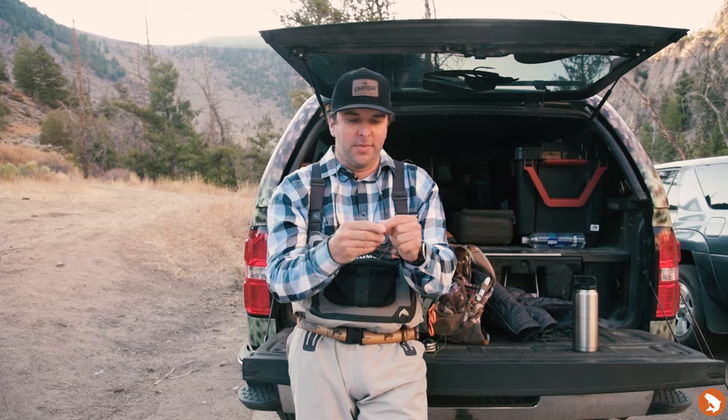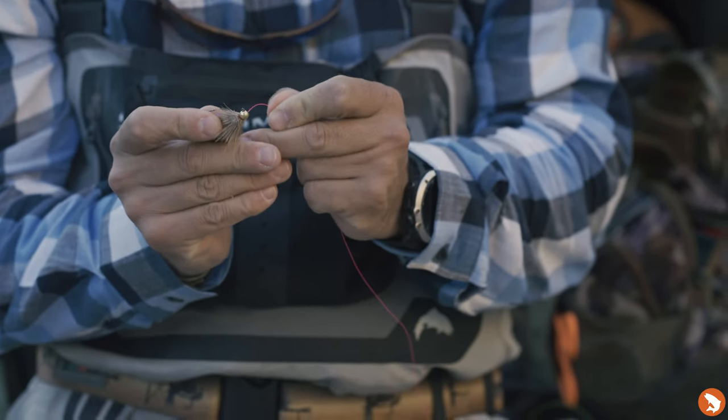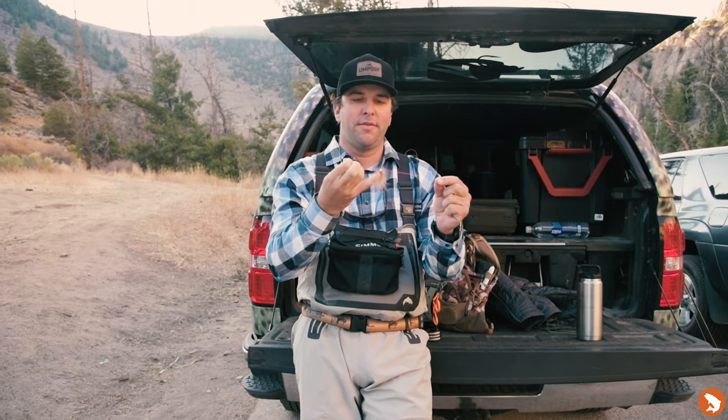So what we're going to be doing is you're going to thread the fly first. So we have our fly, we have our tag end, and we have our long line.